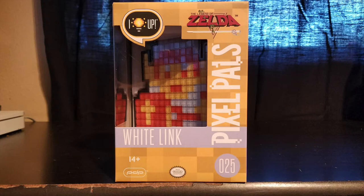Welcome to the Nintendo Power Zone, it's your boy Nice193 with a brand new unboxing video. Today we have another Pixel Pals — the Legend of Zelda White Link.